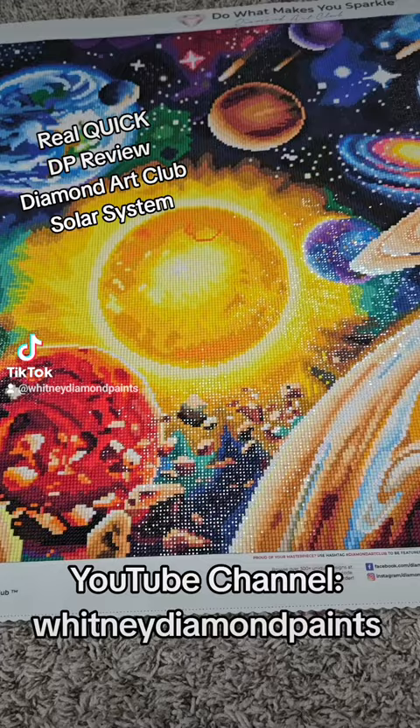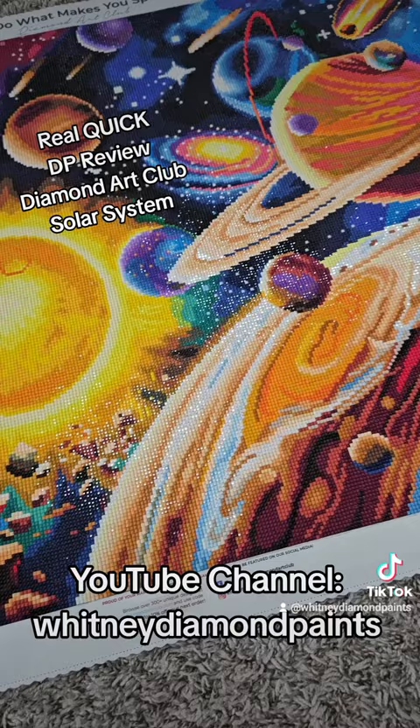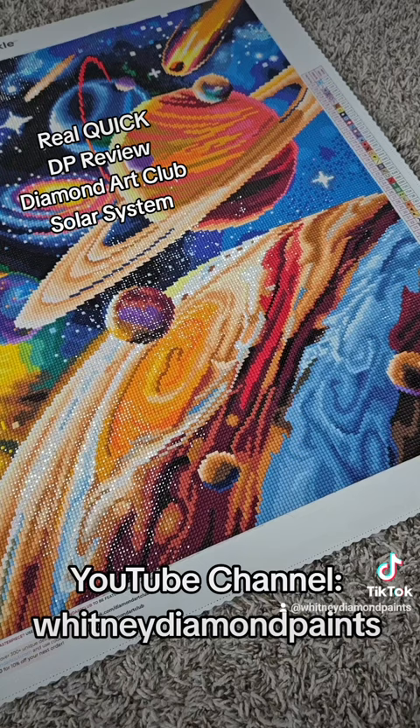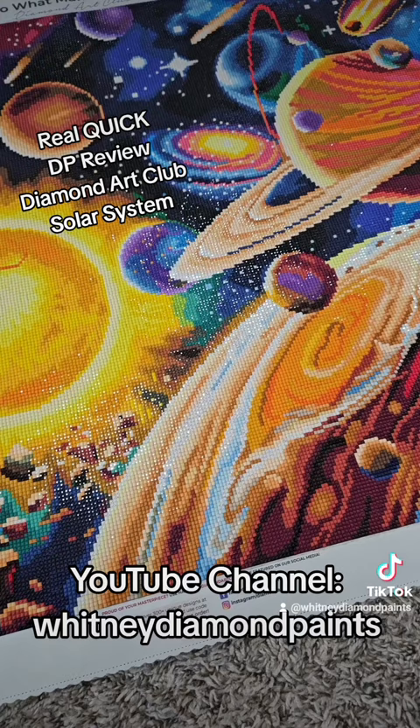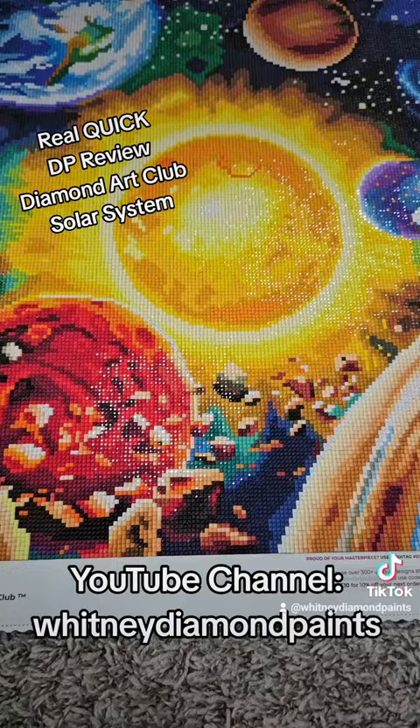Hands down, this is the best canvas I have finished so far of 2024. The drills on here were fantastic, the symbols, the grid. This is also a square drill canvas — I'm not a square drill person, but I'm slowly becoming one because I'm loving how the square drills are looking.